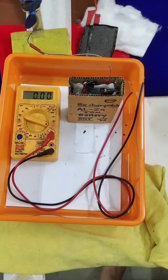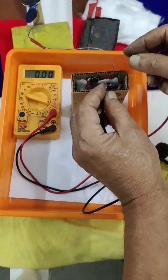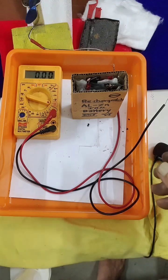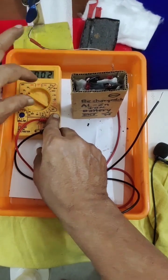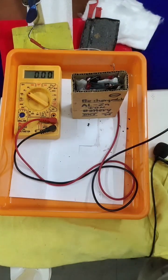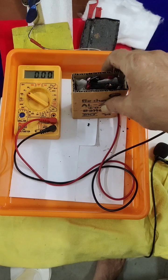Now we will charge it and see. After 2 minutes of charging, the current has gone from 350 milliamperes up to 600 milliamperes. With repeated charging it will improve to 1000 milliamperes. The voltage is also showing 3.5 volts total — nearly 1.75 volts per cell. So we have 1.75 volts and 600 milliamperes after a short charge.